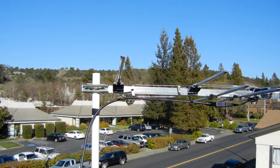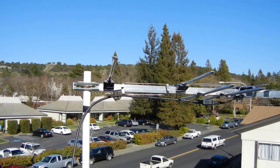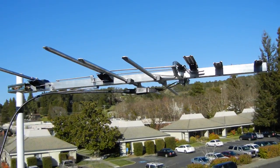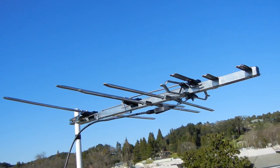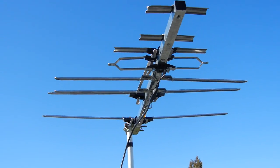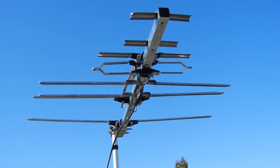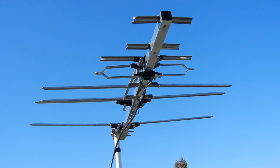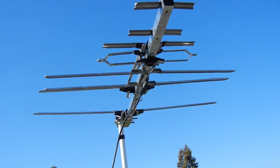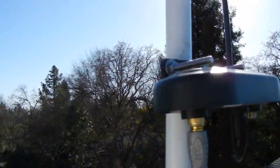I live in Northern California, about 63 miles north of the North Bay. This antenna right here is getting me about 38 channels from the Bay Area and two local channels from where I live. You can see the amp — the little amp right there.